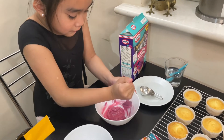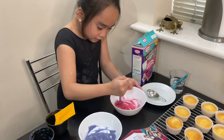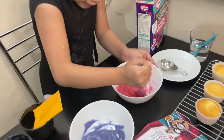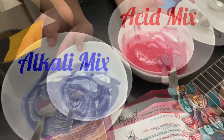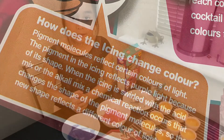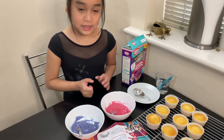Now do the same with the acid mix. That's a very large teaspoon! The acid has made it go pink. There you go — now we've got the two colours. As you can see, the alkaline turned the icing blue, while the acid turned it into a light pink.